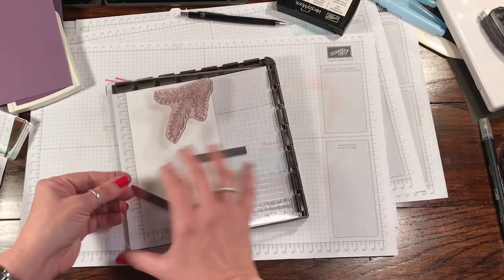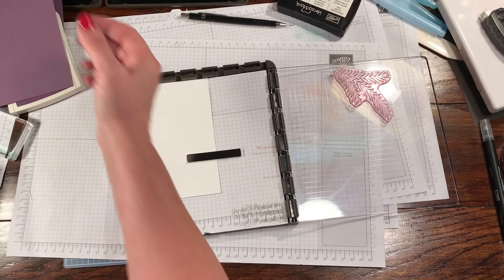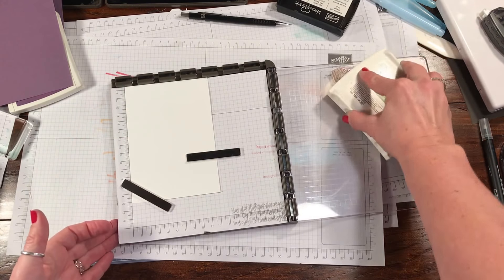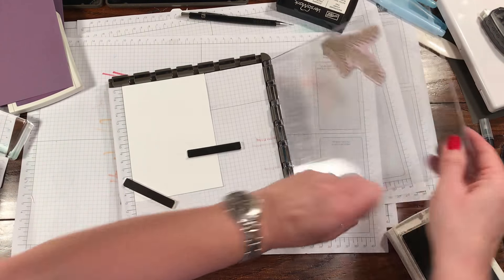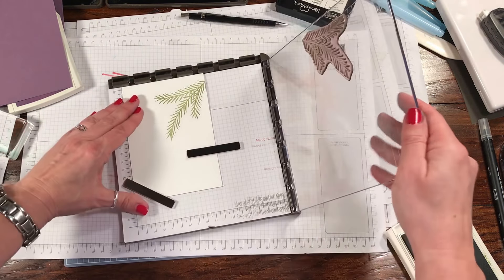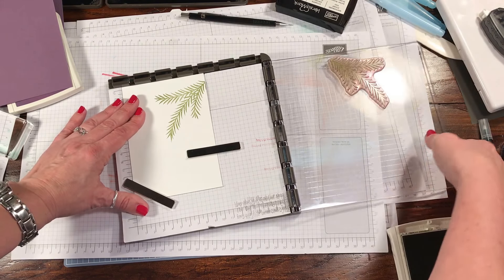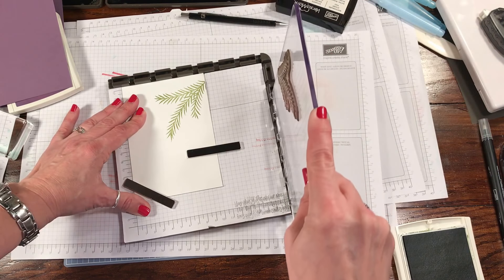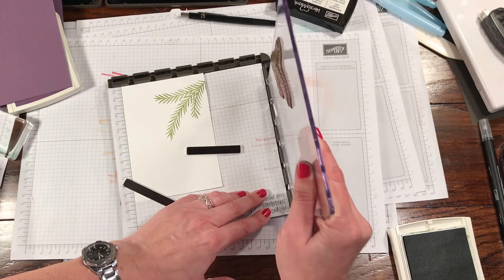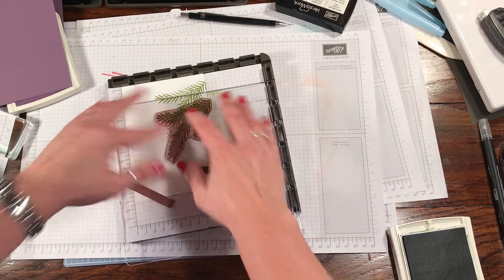I'm going to ink this up with some Old Olive ink because I think that'll make a very nice soft image. So Old Olive, and I'm going to stamp this on here. Then I'm going to ink it again just a little bit lighter, pick this up straight up, and move it up one notch so I can get a second branch in here. I'm going to slide this down just a little and bring that into the side.